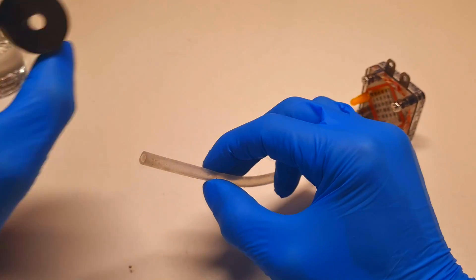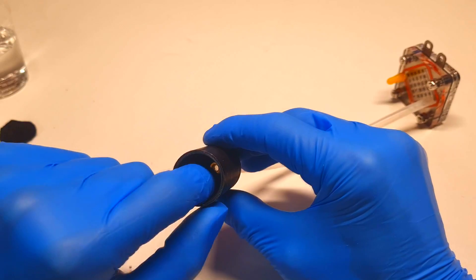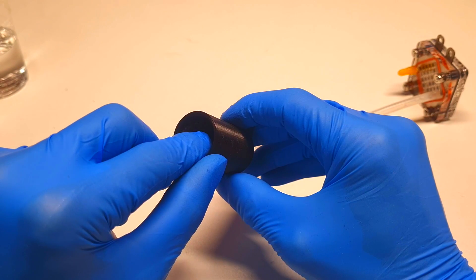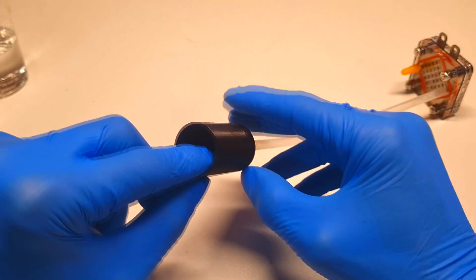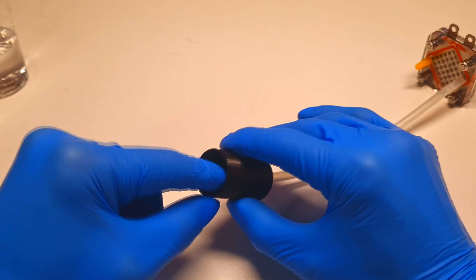I will put this side of the pipe into the lid, and then I will fill the inside of the lid with the activated carbon felt. This is because the reaction between potassium hydroxide and aluminum will not only produce hydrogen but will also create some water vapor. The water vapor will not actually harm the fuel cell, but I don't want to have too much of it.